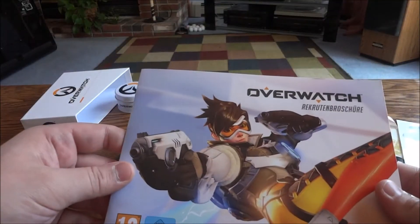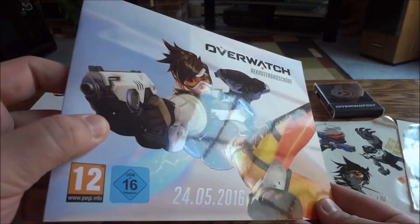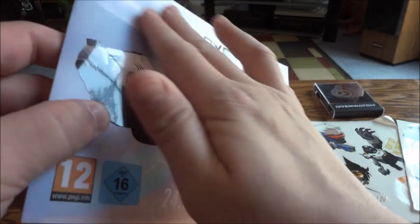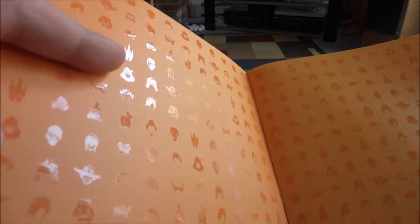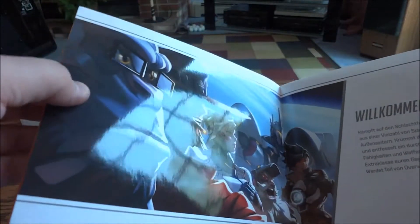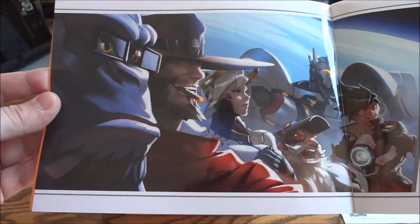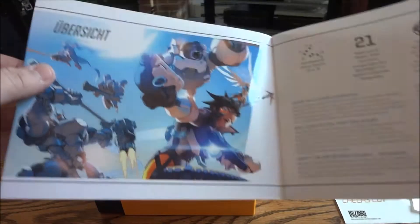The next thing is the booklet, which is pretty cool and really nice. It's got a matte finish with gloss accents, like most booklets do nowadays. Inside you have all the different heroes' face logos spread out across the pages — that looks really neat. These pages are like silky, they're just really nice, and Overwatch just has some amazing artwork. Blizzard just has amazing artwork.